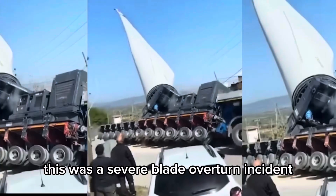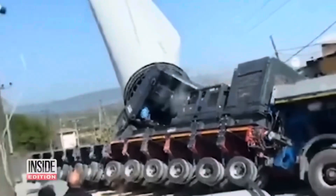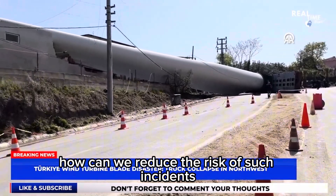This was a severe blade-overturn incident involving a blade adapter that happened locally in Turkey. When we are also using adapters to transport blades, how can we reduce the risk of such incidents?